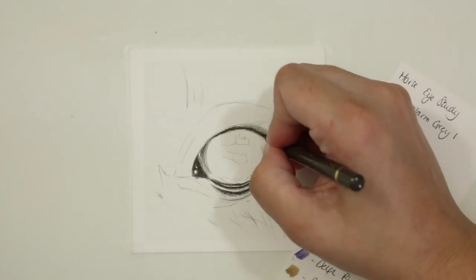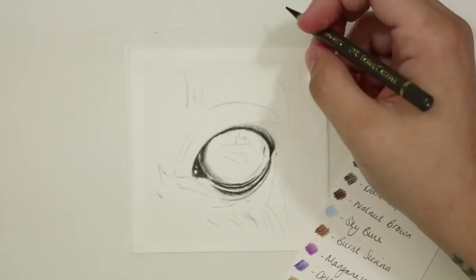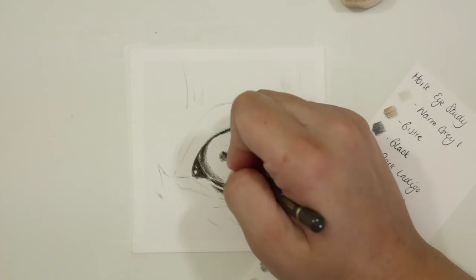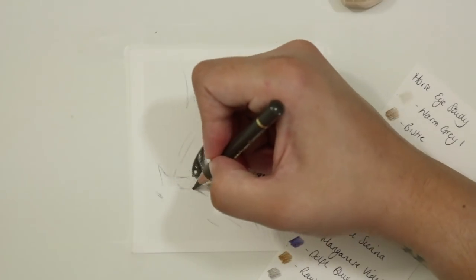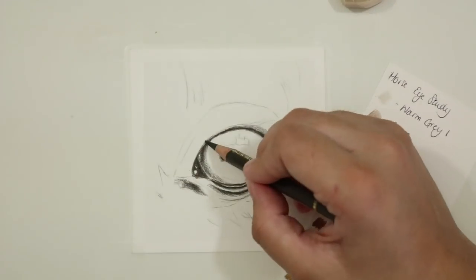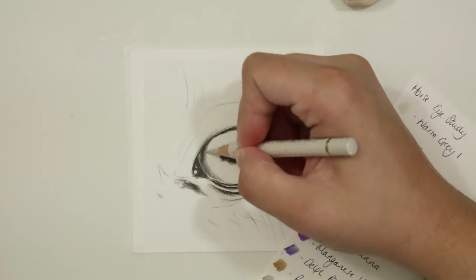I then turn my attention and start to map in the pupil. When you are drawing horse's eyes it's really important to remember that they don't have round pupils like most other animals. They are more like a cat where they have that oval shape, but theirs is actually laying horizontal. It's really important that you keep that in mind so you don't create a round pupil, otherwise it's not going to represent a horse's eye accurately.